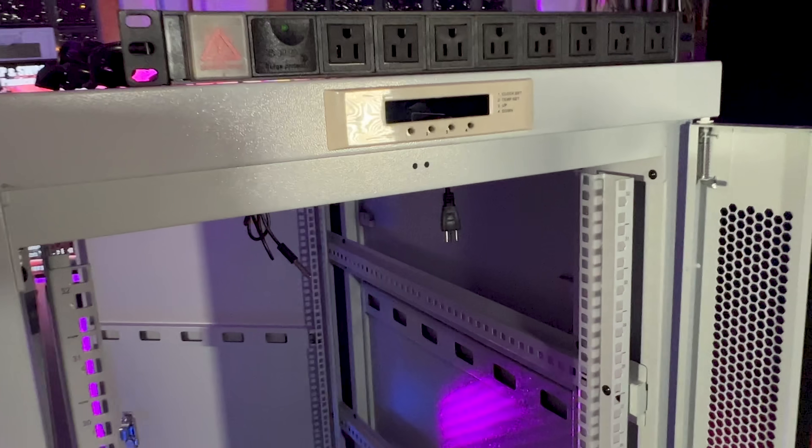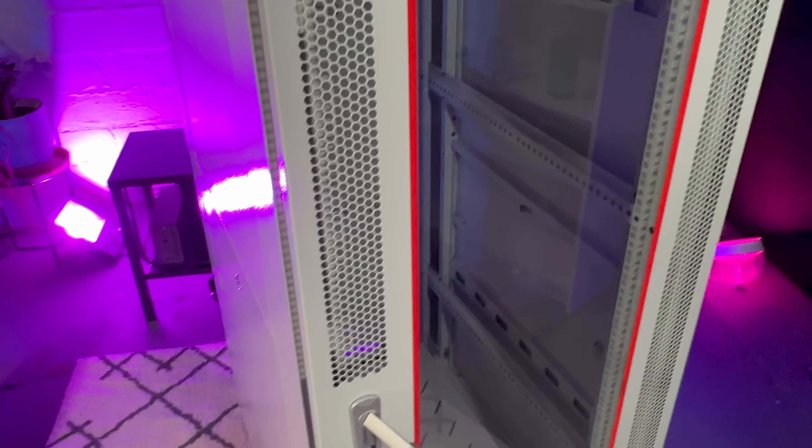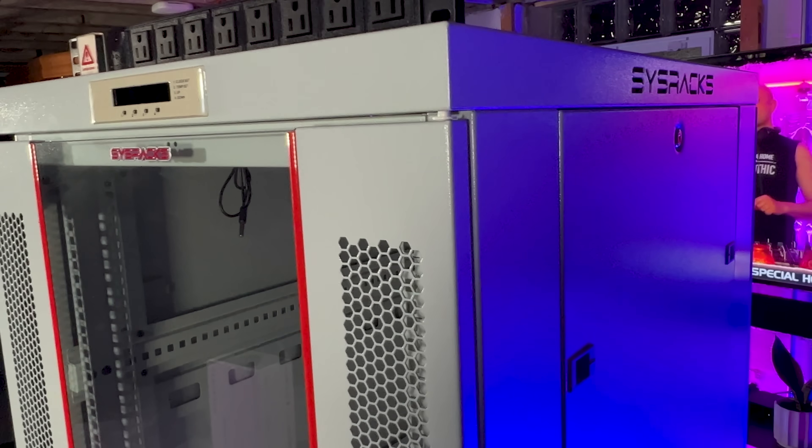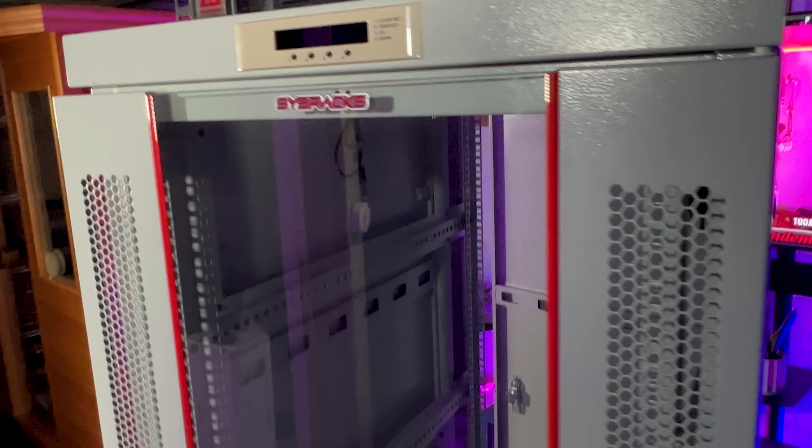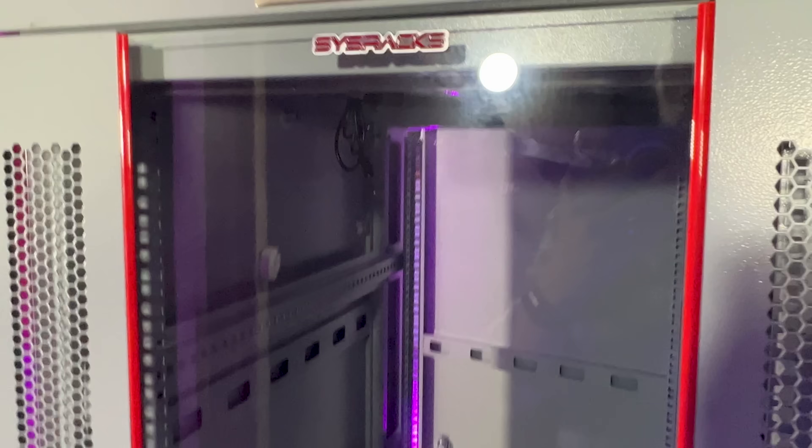This server rack to me just screams quality. It's super well made, engineered well, very sturdy. And it actually didn't take that long to put together, all things considered. But I bet you want to hear those fans in there — let's check those out.